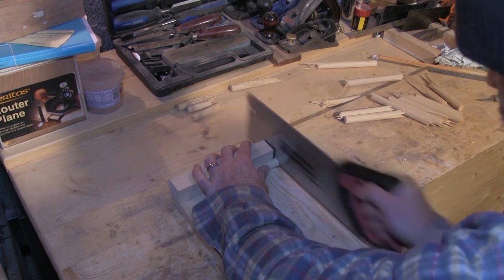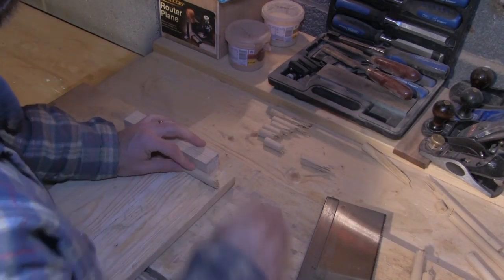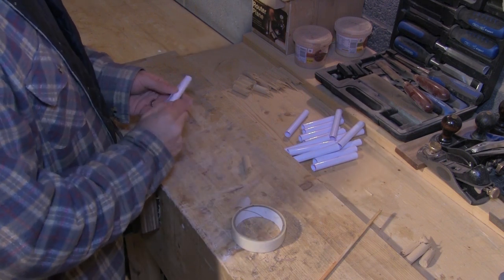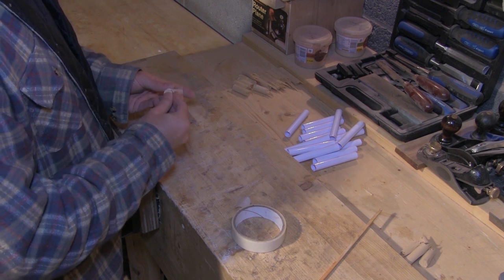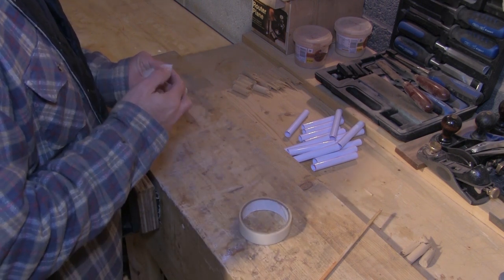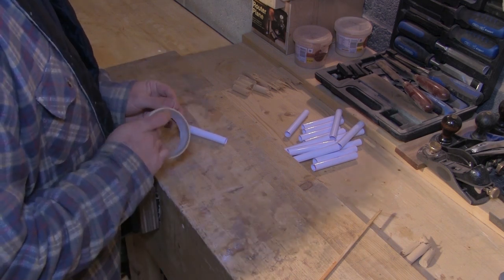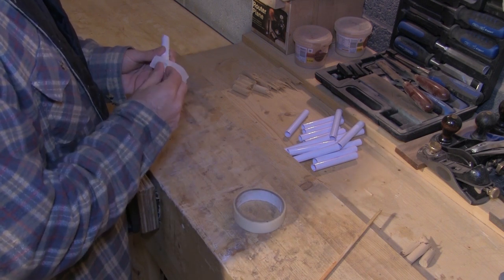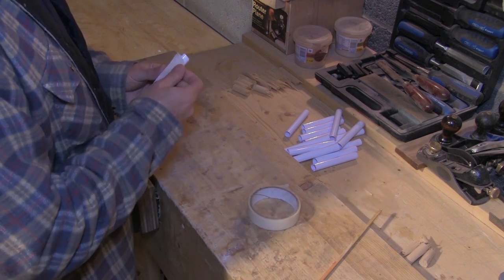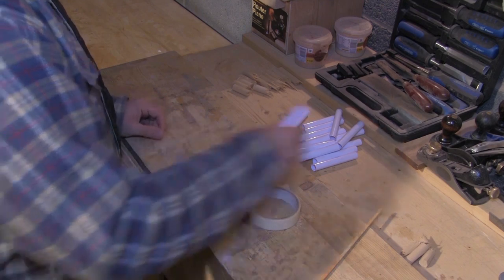Before continuing I decided to cut down some of my dowel pieces in order to give a variety of lengths. When I'm happy with the lengths I start inserting them into the sleeves. With the sleeve in position I tape up any gaps to stop the resin leaking out. First I put some tape around the bottom edge to seal the bottom of the sleeve and pull it nice and tight. I then put some further tape across the bottom to improve the seal, and finally a long strip of tape along the seam of the sleeve.